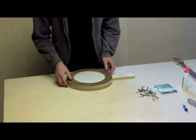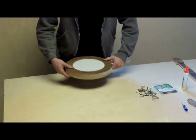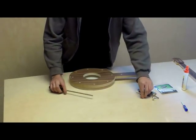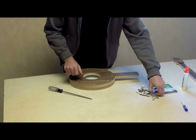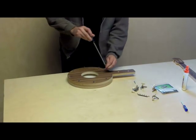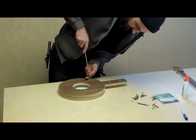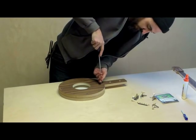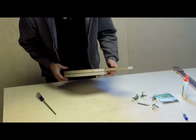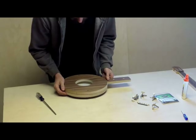Make sure those holes are lined up. Turn your piece over and you can start screwing everything together. Right now I'm just getting them all started — I'm not really cranking them down or anything. But you can see we've got a gap that goes all the way around between the top and bottom plate.